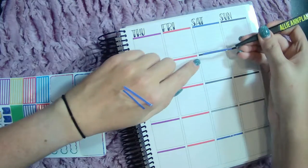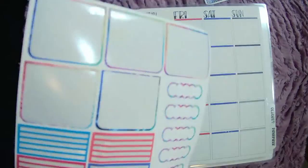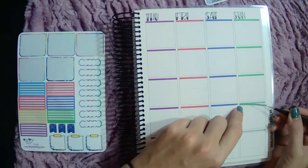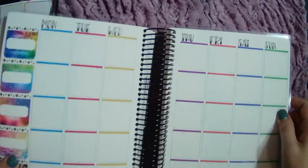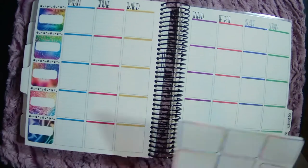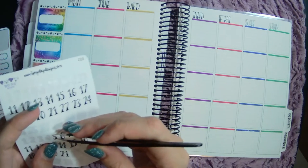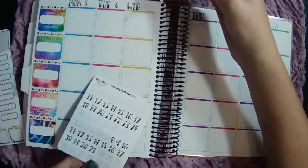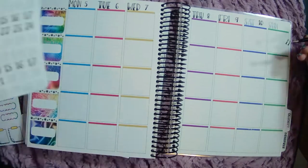Oh, I screwed these up so badly. Yay — this looks so good. Loving, loving, loving this. Okay, let's get in some date dots, or whatever you call these numbers. These are also Sipsy Dog, of course. Perfect.